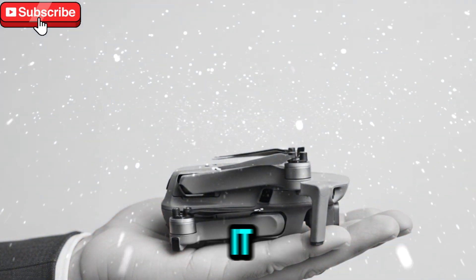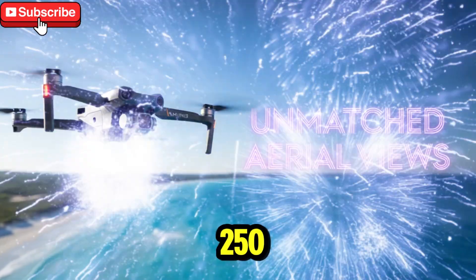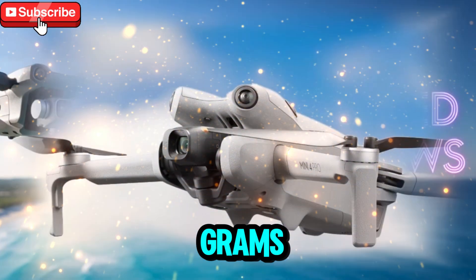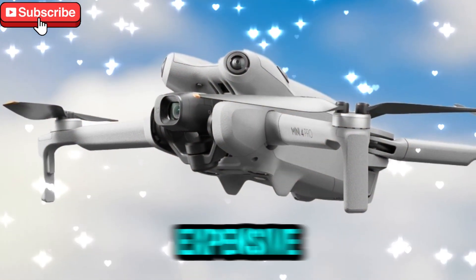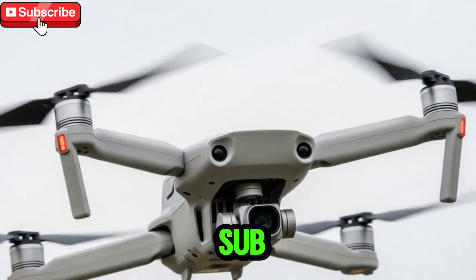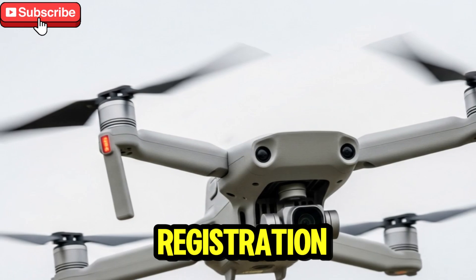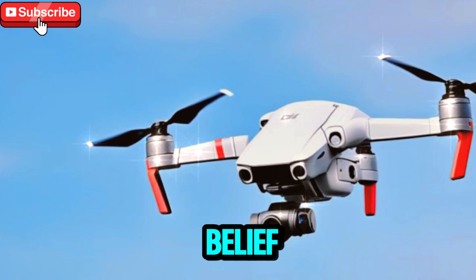For months, the expectation was that the DJI Mini 5 Pro would finally cross the dreaded 250g threshold. Anyone who flies drones knows exactly why this number matters. Staying under 250 grams means you can fly without being bogged down by licensing requirements, expensive fees, and regulatory headaches — that grab-and-go freedom that makes sub-250g drones so appealing. Cross over that weight, however, and you're suddenly facing government paperwork, drone registration, and sometimes even extra taxes depending on where you live.